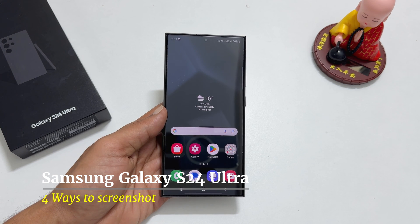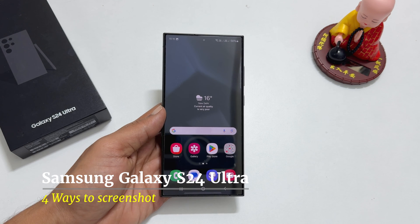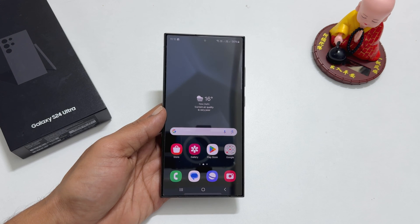Welcome to the channel. In this video, I will show you how to take a screenshot on Samsung Galaxy S24 Ultra. Let's get started.